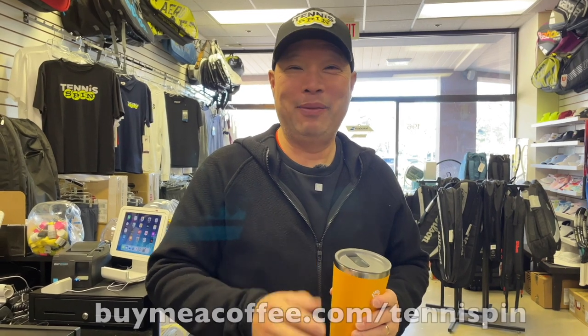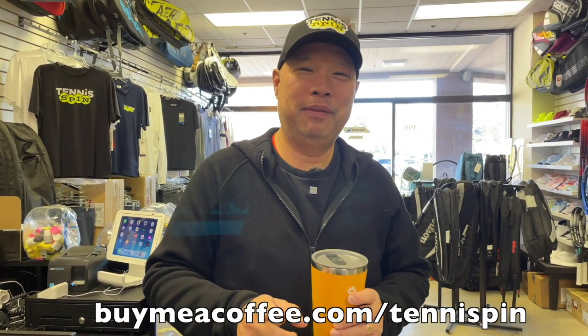The link is buymeacoffee.com/tennisspin. If you just want to support the channel, super thanks is the way. The link is below and will allow you to donate as much or as little as you like to the channel.